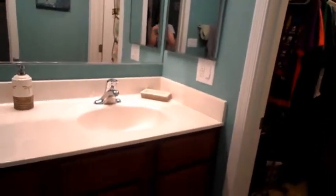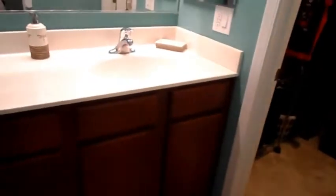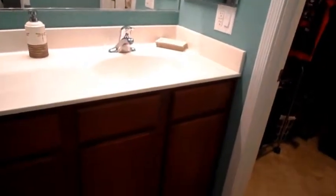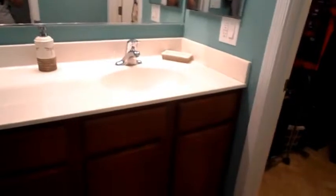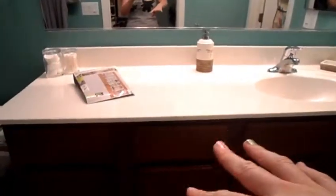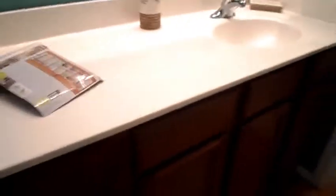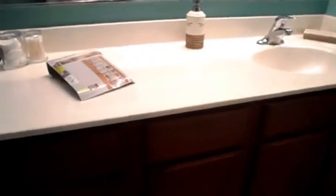We went ahead and bought a brand new house and it wasn't built yet so we had to customize it. The one thing I wanted was only one sink because me and my husband do not really get ready together so we could live with one sink. I was hoping since this was not a sink that they would have pull-out drawers. And as you see, they didn't put pull-out drawers — they just put false fronts on all of them. So we didn't have that much drawer space and we had a lot of extra stuff to store.